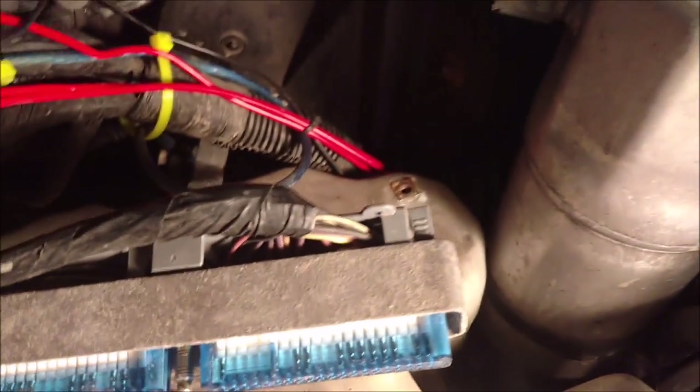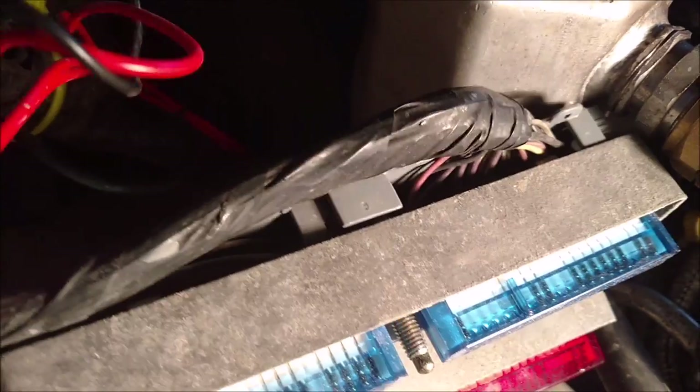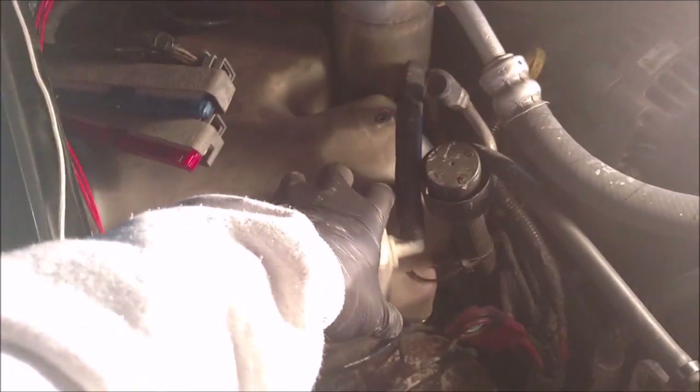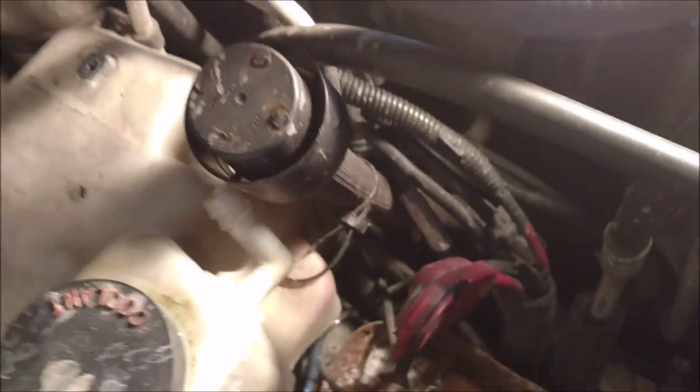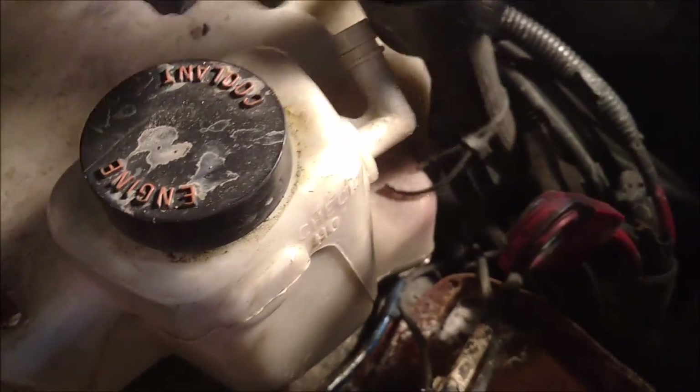I'm looking at all of my wiring right now. I might have to cut a few zip ties so I can move this wiring harness out of the way. I'm going to try and get most of it free so I can move it up and over for better access. We're also going to get this coolant reservoir out of here for a little bit more room. This is an overflow pipe — all you have to do is wiggle it off and set it to the side. It doesn't connect to anything.